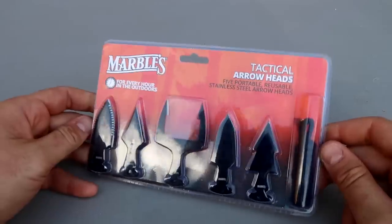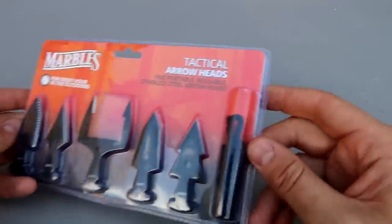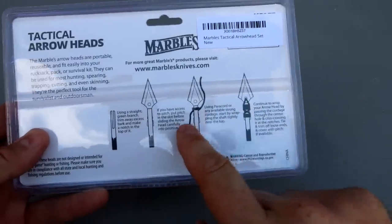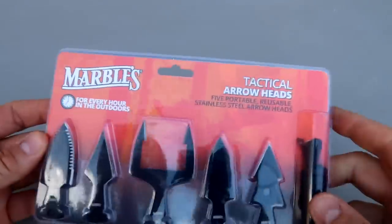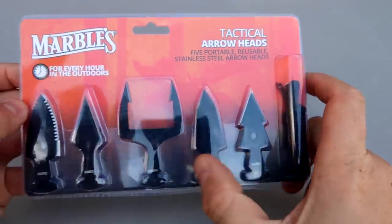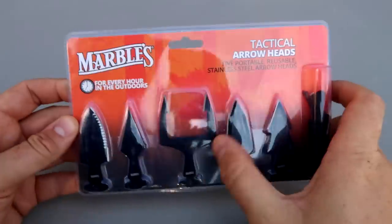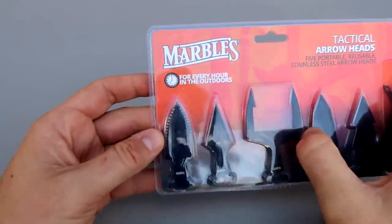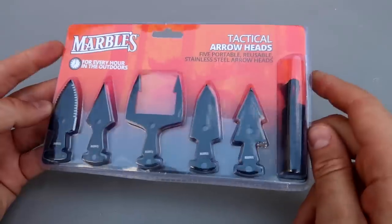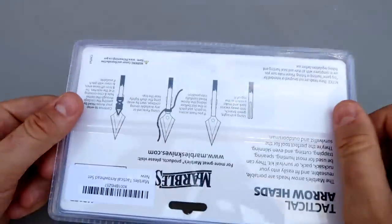There is another one - Airheads by Marbles. Check this out. You have a little rope and it tells you how to tie them together. Grab a stick, cut it out, put it through and wrap it around. Marbles is a pretty reputable brand, they make a lot of tools. There are different kinds of Airheads. This one looks like it's for fishing. Just a unique little set - maybe for survival prepping stuff. Very interesting.